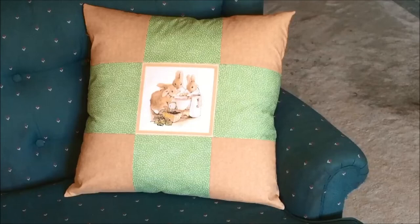Hi, all you sewers out there. This is Annette from Needlepointers.com, and today I would like to show you how to make a nine-patch pillow.